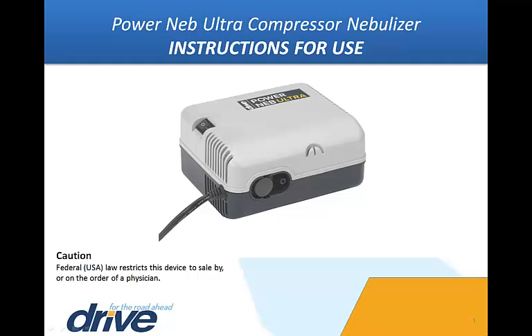Prior to operation, please review the entire DRIVE Medical PowerNeb Ultra Compressor Nebulizer instruction manual for complete usage instructions, product information, cautions and safeguards, and warranty details. This product is only to be used by or on the order of a physician. This video will illustrate how to operate the nebulizer as well as clean and assemble all of the parts correctly for maximum usage and benefits.